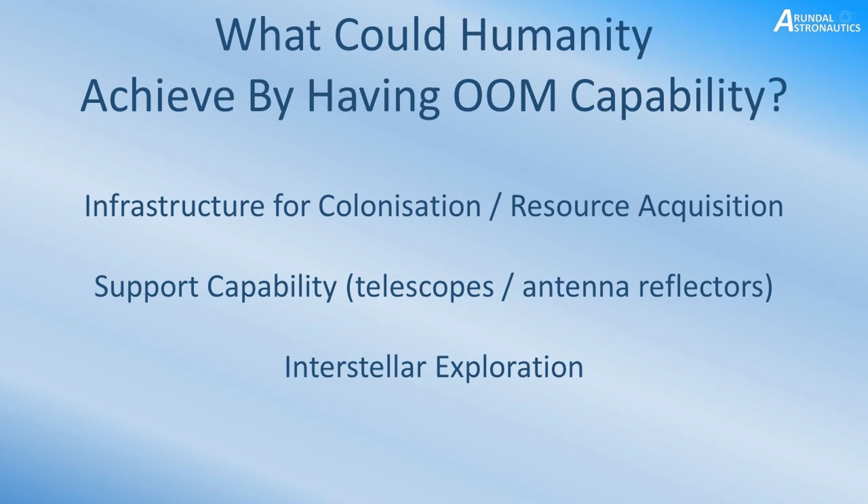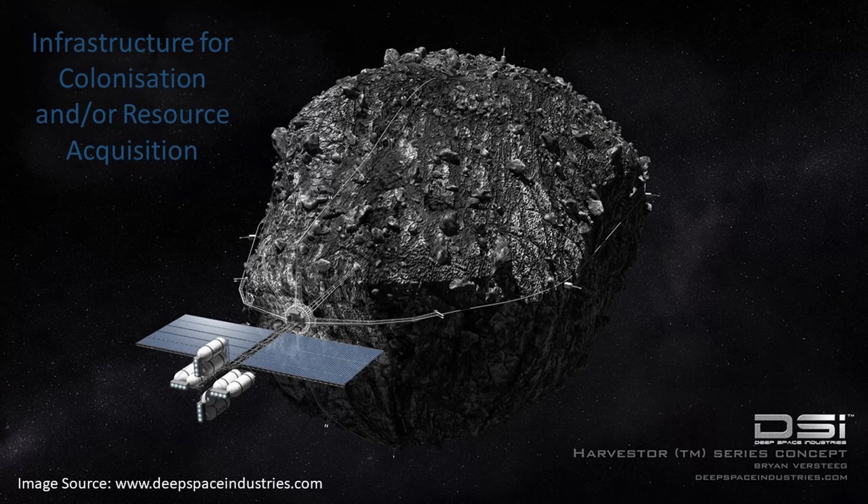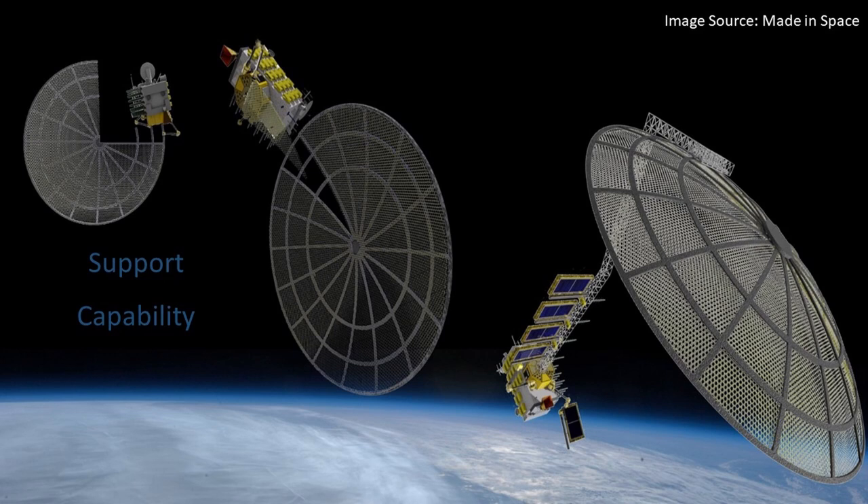A few examples — not exhaustive, but to demonstrate the point. We could look at building infrastructure for colonising other worlds and gathering resources, including aspects such as asteroid mining. Here is an example from Deep Space Industries of mining an asteroid. Another consideration is improving support capability for other spacecraft and clients. For example, a large antenna reflector — much bigger than a conventional payload envelope if launched from Earth — would be an ideal product to manufacture in space to support communication satellites.